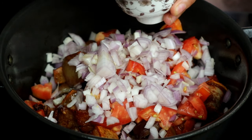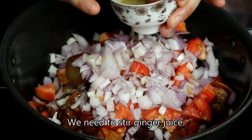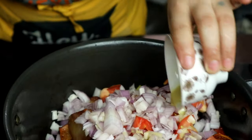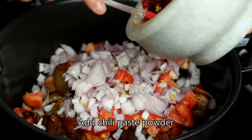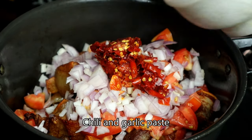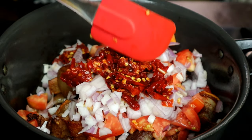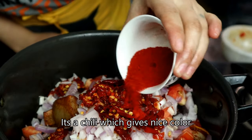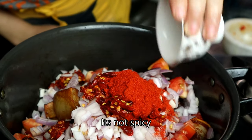We just put the rice in for the last 10 minutes. We put the rice in the oven. Once it's done, we add the cake and mix it all together. We'll put it in the oven.